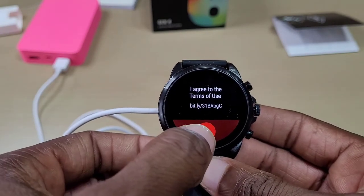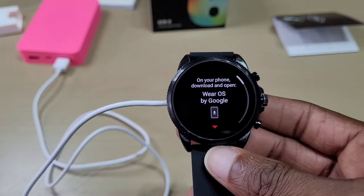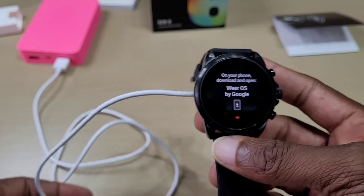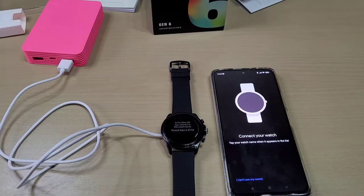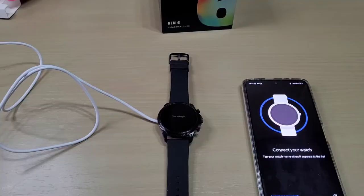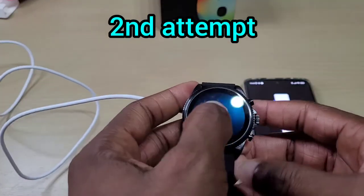Agree to your terms — yes. On your phone, download and open Wear OS by Google. Alright, it keeps telling me an error. Let's try this again — attempt to begin.